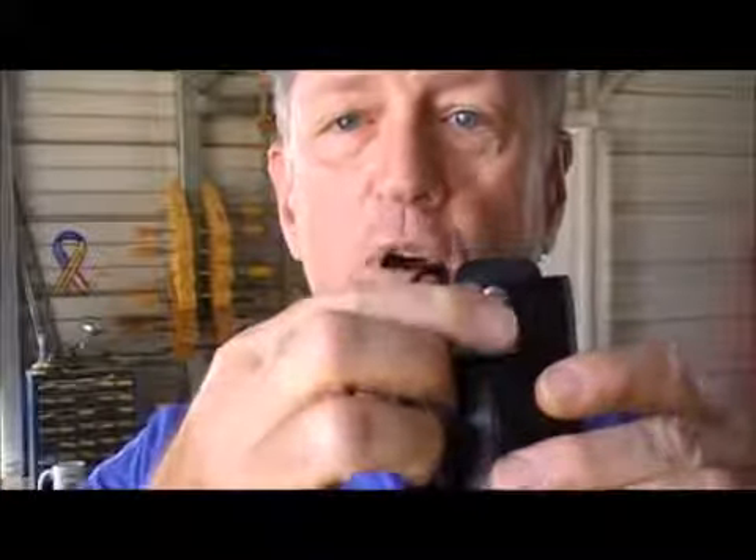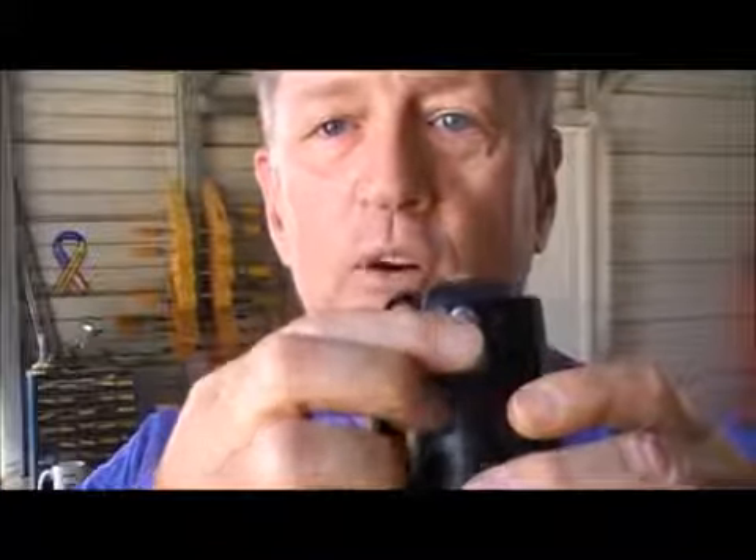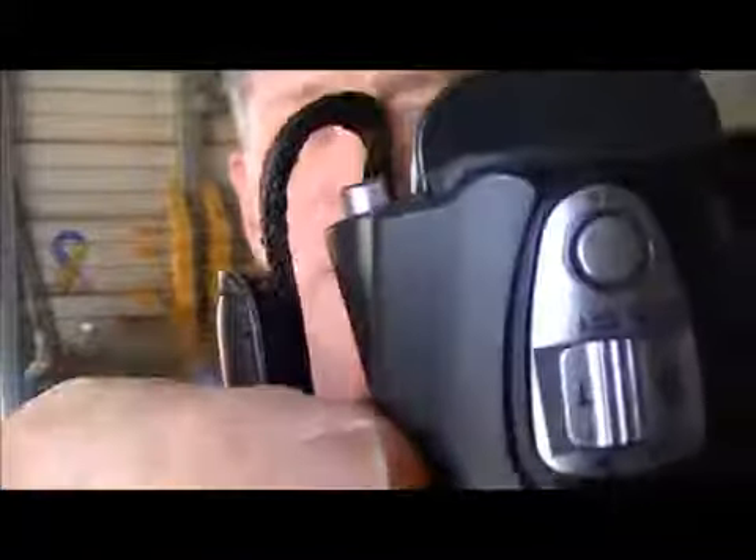The second thing I want you to know is this feature up here is for telephoto and for wide angle. This makes it close and this makes it far away — telephoto, wide angle. The last feature that you need to know is this button right here. This button is what actually starts the recording of the video. That's all you need to know.